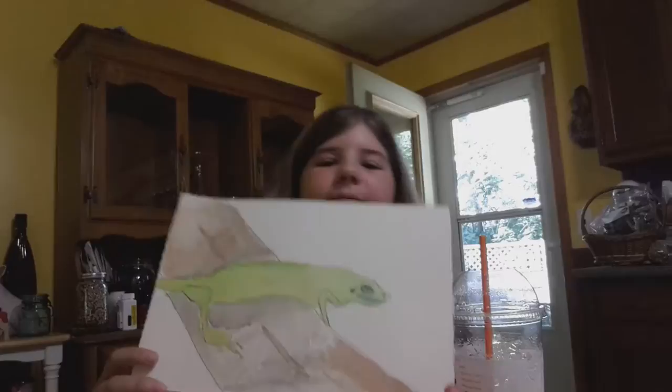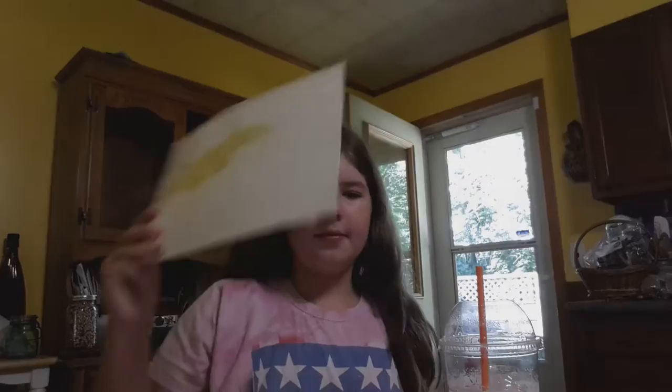All right, so we watched most of Grandma Marilyn's video, and here's Ella's lizard so far. Looking pretty good. Like the lizard. Very nice. And the log.